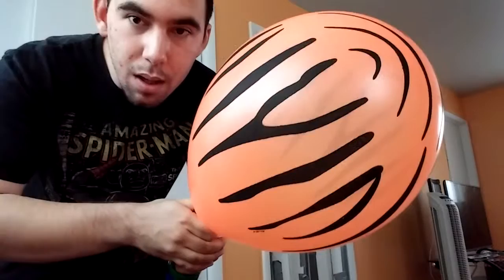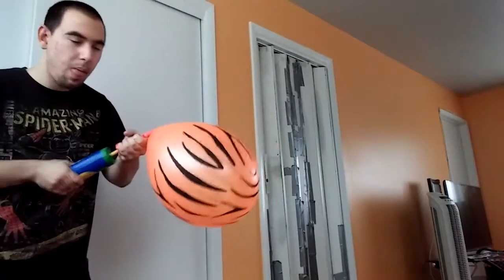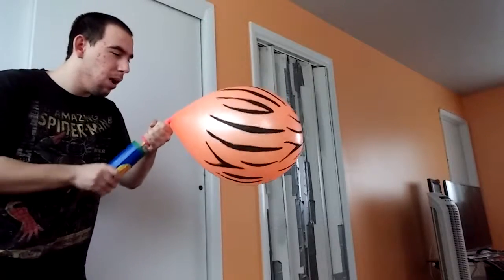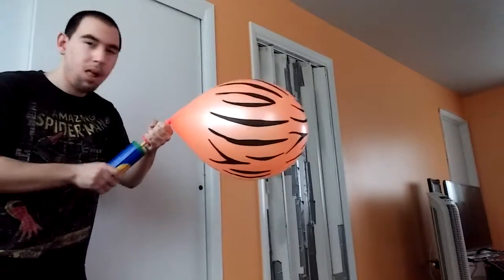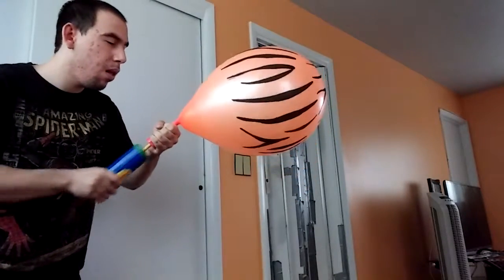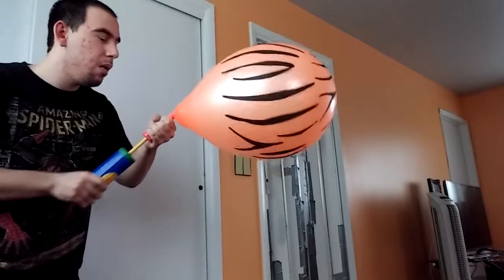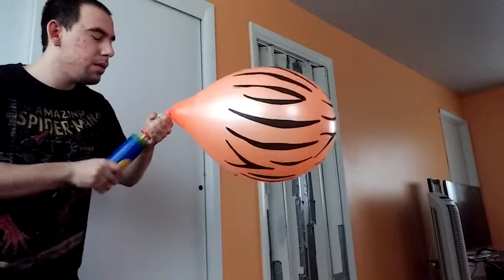This is what it looks like. Alright, here we go. It's huge.